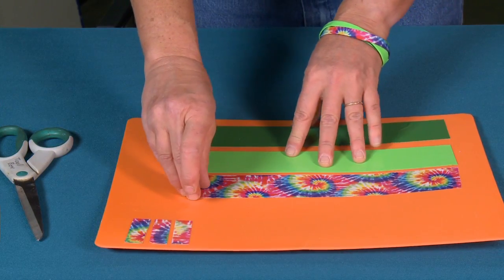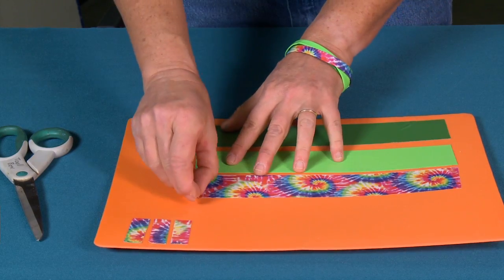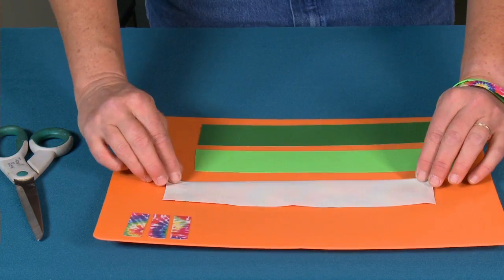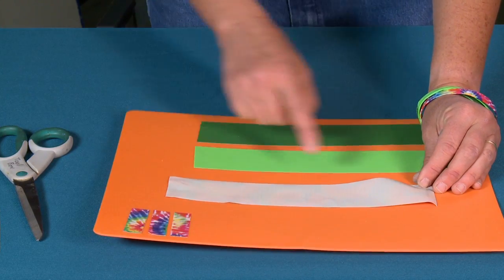First things first, we need to make our little bands. We need to make three of these. You could make more than three, but this is just a tri bracelet — if you wanted to make more you can. Just experiment, it's up to you.